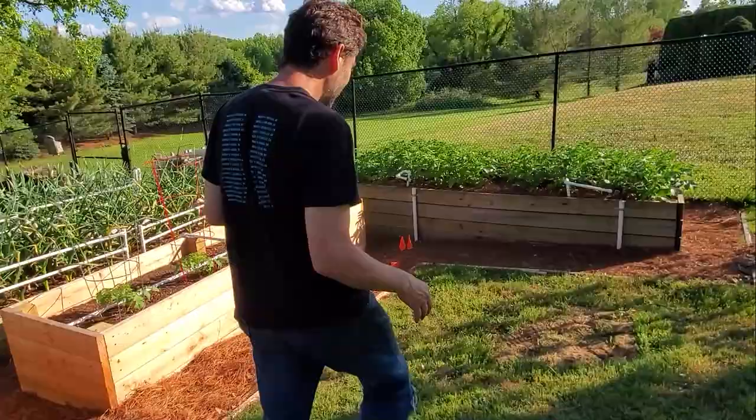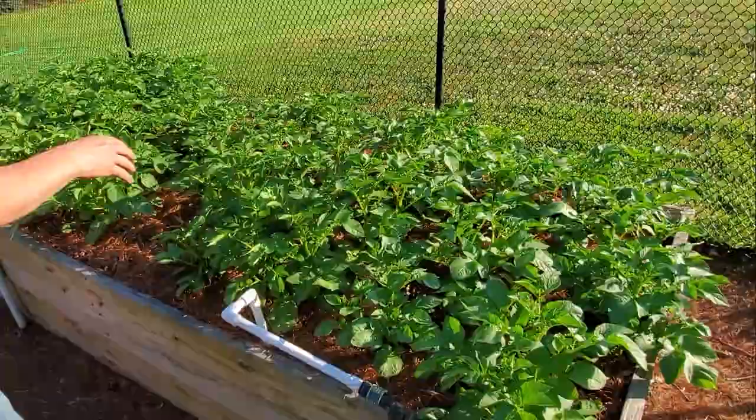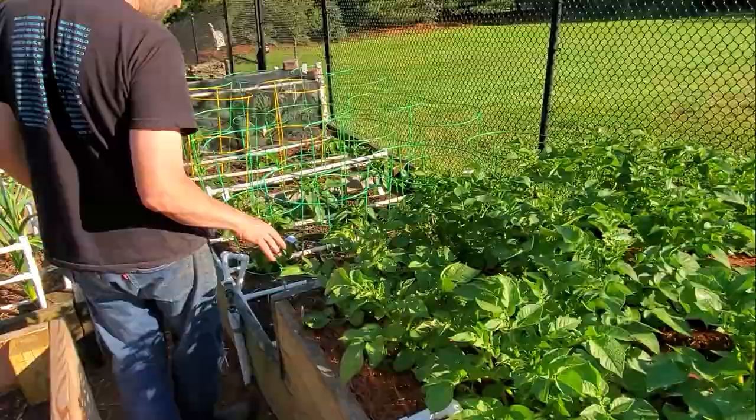We're going to come over to zones seven and eight. If you're wondering what those white plastic things are, this is the watering zone — they're all hooked up and controlled by the phone. Seven and eight are potatoes. They're really doing nice; I think they're going to flower soon. These were planted in March.